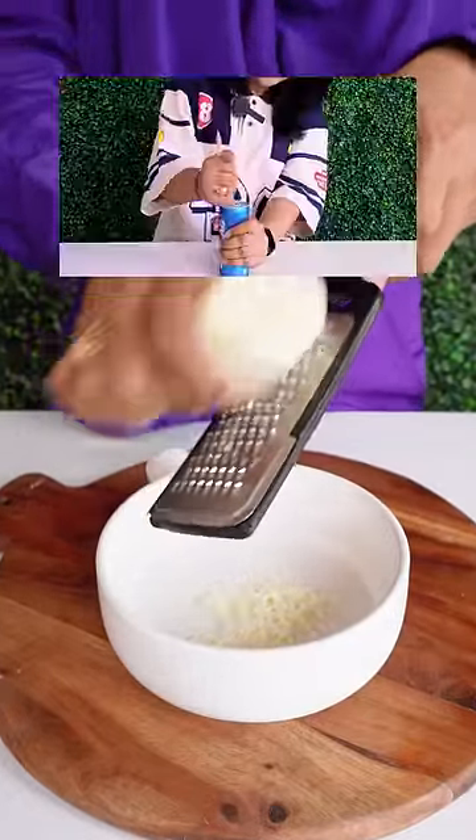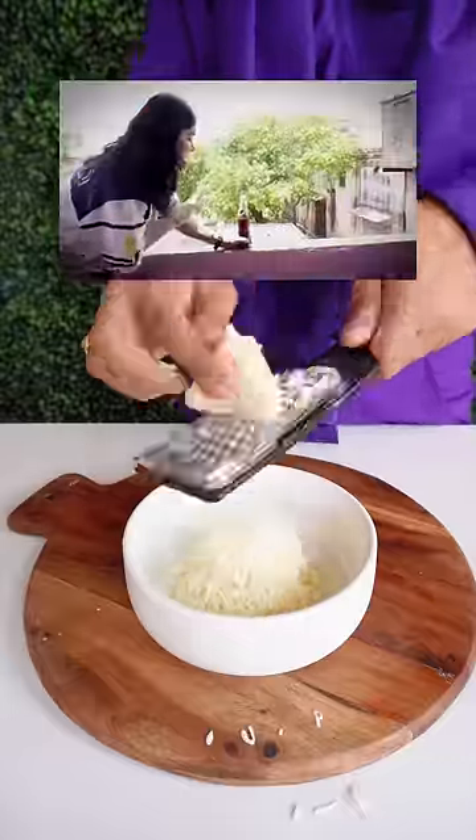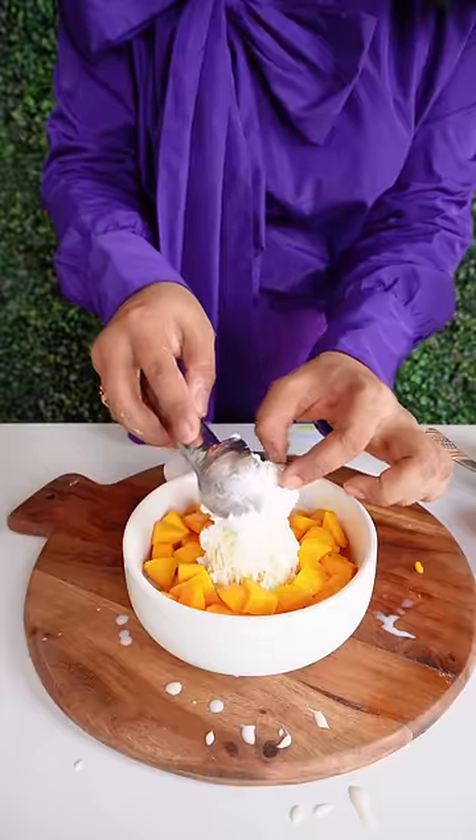I tried some crazy viral hacks — you should watch that video, I'll link it in the pinned comment. I put mango on the sides, and on the top is vanilla ice cream, and then mango syrup.